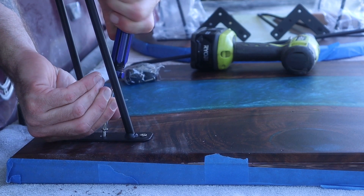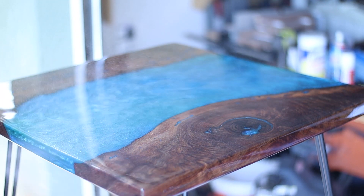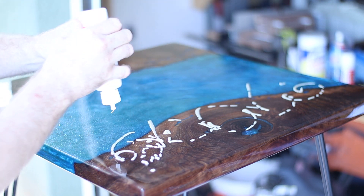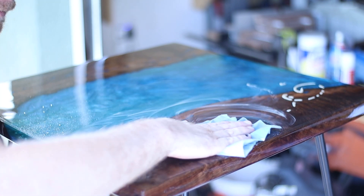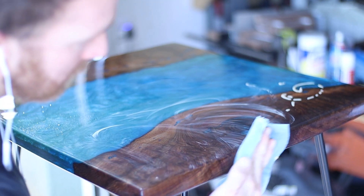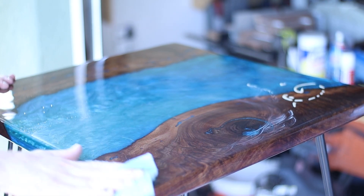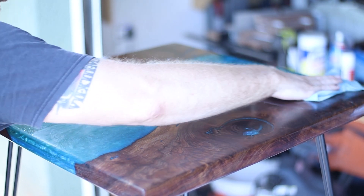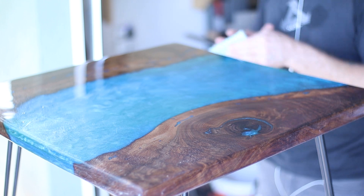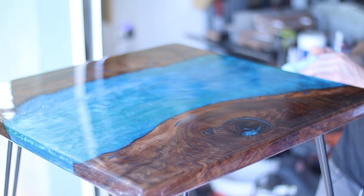I like to use this system from Novus — it's a plastic polish. You just spray it with some water; they have different numbers for different amounts of scratches. Since this is a pretty glassy top coat, I'm just using the fine scratch remover. Pour it on, rub it in firmly and buff it out. What this does is cut the top layer down and polish it. The major difference is in the slickness of the final piece — the resin itself can have some resistance or tackiness when you rub your fingers across it, but after using this plastic polish it'll be really glassy smooth and a lot shinier.